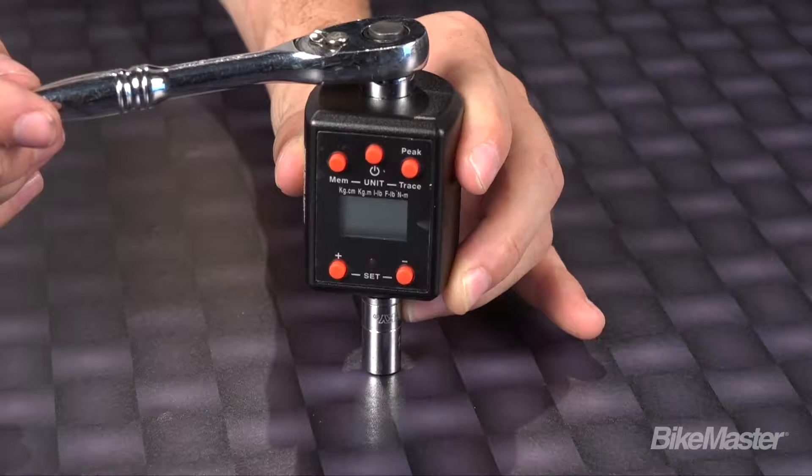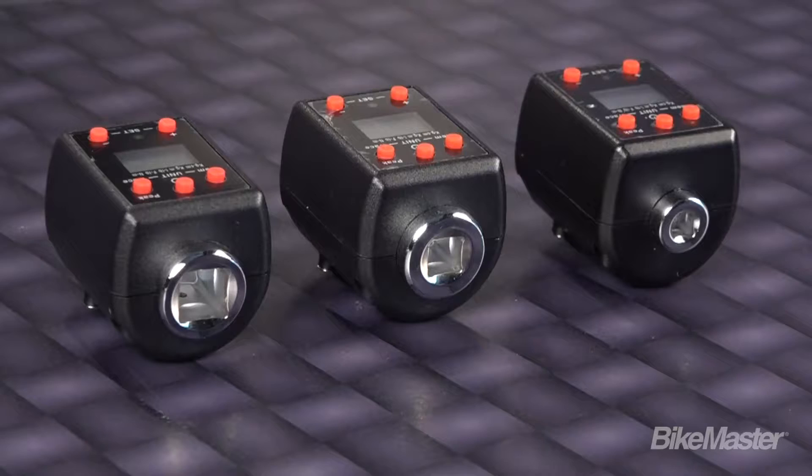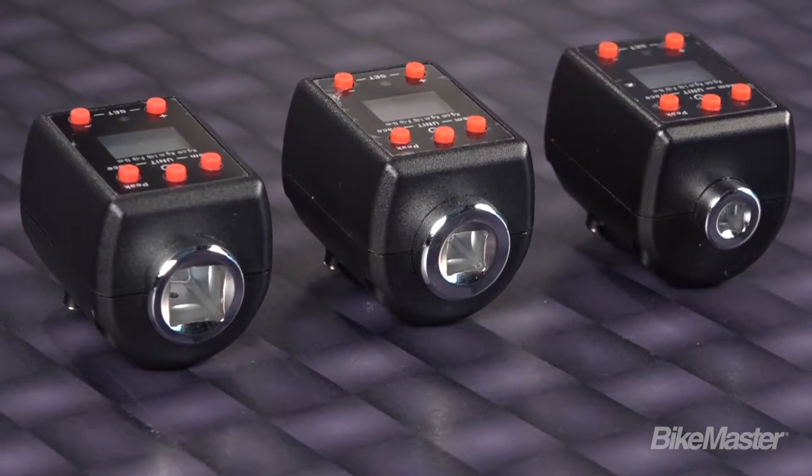They come in three sizes: three-eighths, one-fourth, and a half-inch. Each of these features an easy-to-read LCD screen along with a signal LED light and alarm.